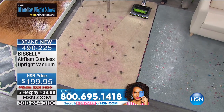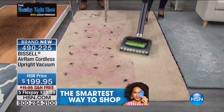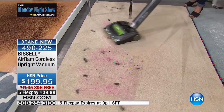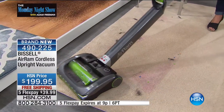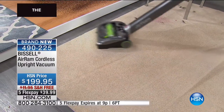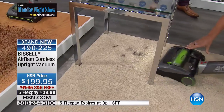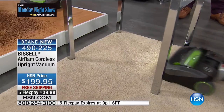Just step and go — look at this carpet. We've got pet hair, we've got beads. Look at that powerful brush roll — this is a cordless powerhouse. Say goodbye to the heavy upright. Look at that line of clean. There are sparkles, beads, pet hair. The suction — and it's only seven pounds total; the weight in your wrist is only a pound. This is the only Bissell vacuum that you'll be able to lay completely flat and get under any of those hard-to-reach places.